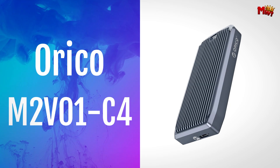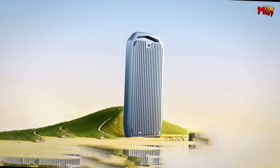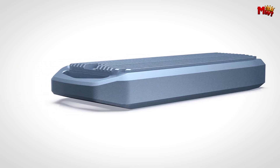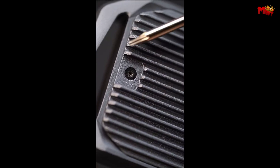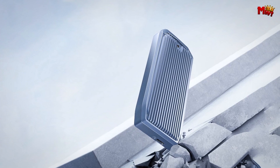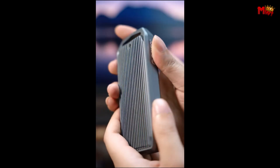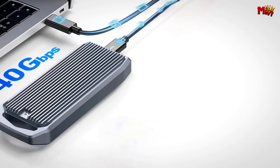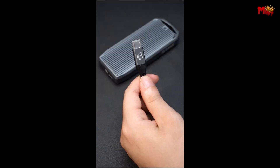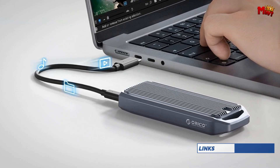Number 1: the Orico M2V01-C4 SSD enclosure. Newly upgraded for your convenience, it features a faster installation method — upgrading from screw fixation to a simple buckle fix — and now supports 4 SSD sizes, giving you greater flexibility. Experience lightning-fast data transfer speeds with USB4 Type-C, offering a maximum transmission speed of up to 40 Gbps. The Orico delivers impressive performance with continuous read speeds up to 3,700 MBps and write speeds up to 3,100 MBps. Advanced thermal pads and an aluminum case with heat exchange fins ensure excellent heat dissipation, keeping your SSD cool even under heavy loads. With support for up to 4 TB of high-speed storage, it's perfect for intensive tasks — seamlessly back up data, edit 4K videos, and enjoy smooth gaming experiences anywhere.